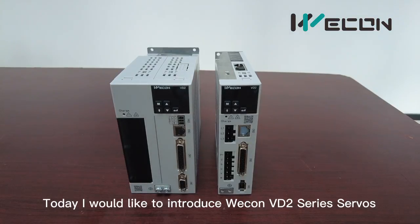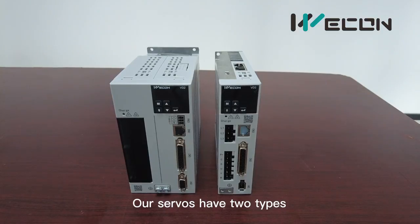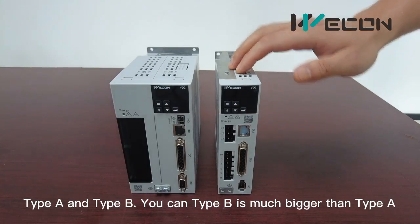Hello everyone, today I would like to introduce our VD2 servos. Our servos have two types, type A and type B.